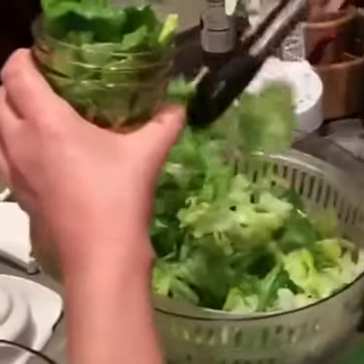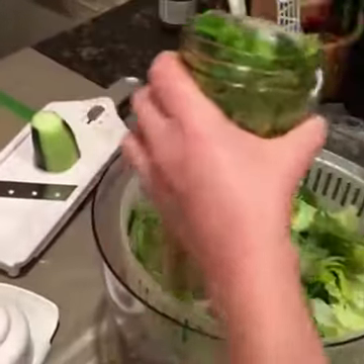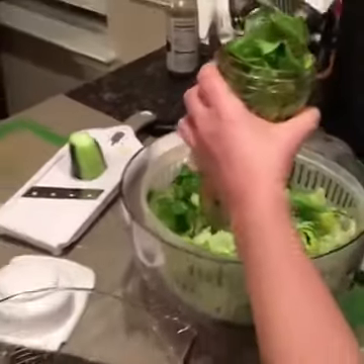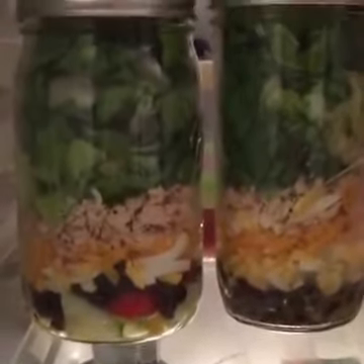Look at this one — this one looks nice. Shove it in there; you can pack as much as you want in there. Over in the fridge, we've already got some lined up. These ladies have written their names on them and lined them up. So this is pretty awesome.